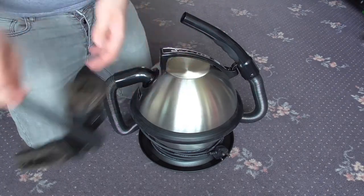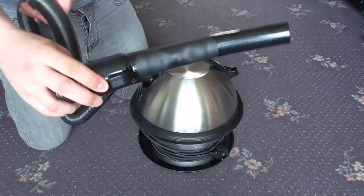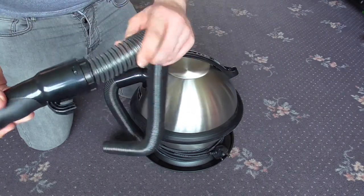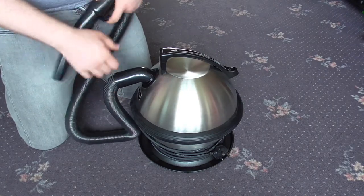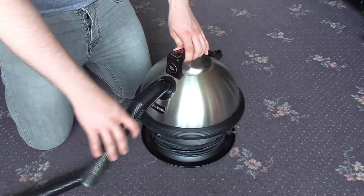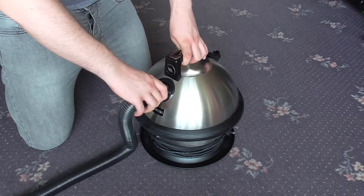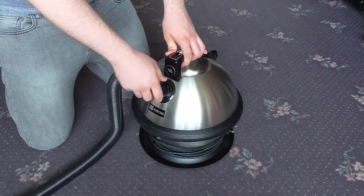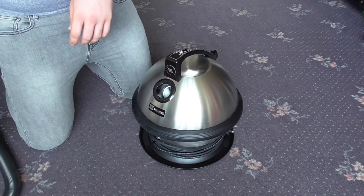The hose has a nice rubberized grip — quite comfortable to hold. It does swivel at the handle end so it doesn't get all tangled up, though it doesn't swivel at the cleaner end. To insert the hose, it goes in at a 90-degree angle and you twist it until it clicks in. To remove it you just twist the opposite way and pull it out — it's a twist-and-lock action. It doesn't just pull out, which is quite good.